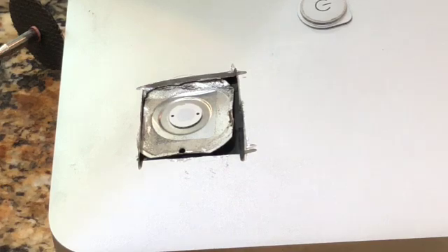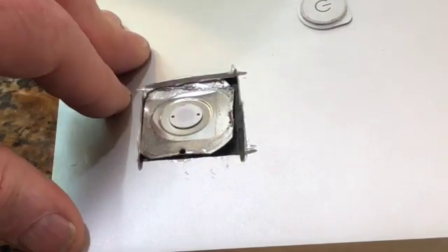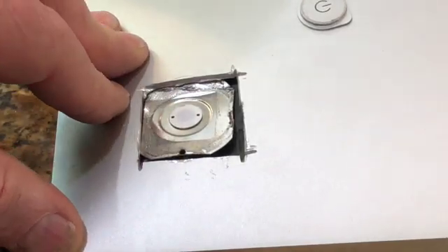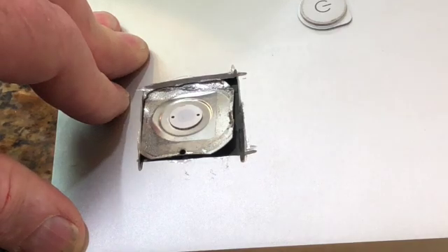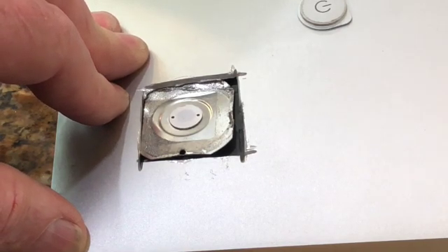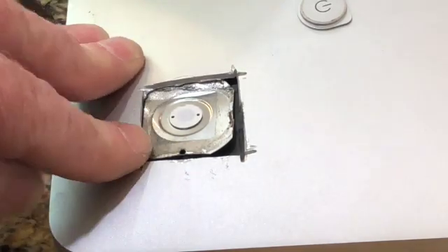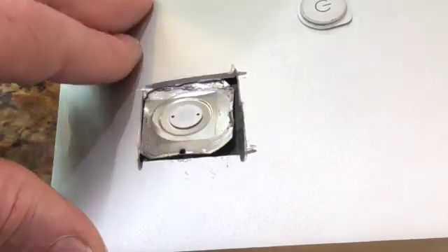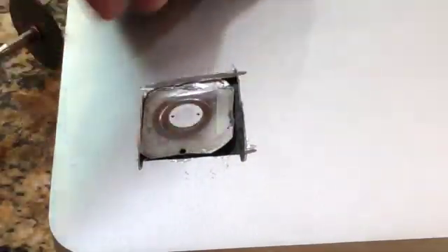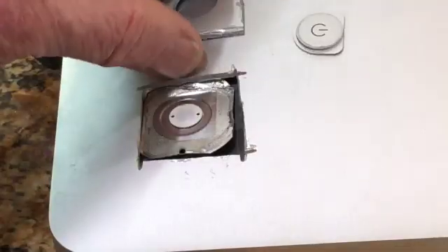Before you even start doing this, you want to make sure the computer's unplugged. This switch doesn't have any significant voltage or current going through it. I'm just a hacker showing what I did — but I think it's safe to touch that button, since it's basically attached to the outside of the case anyway when the computer is functioning normally.